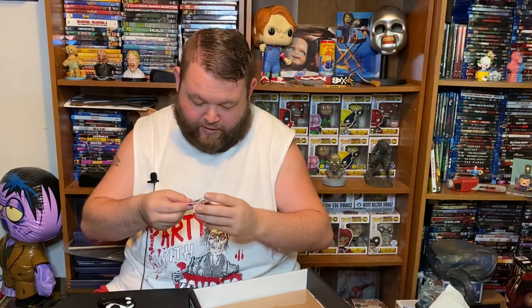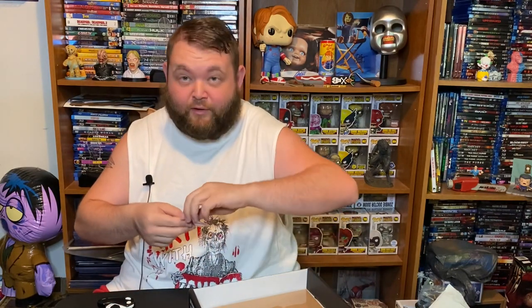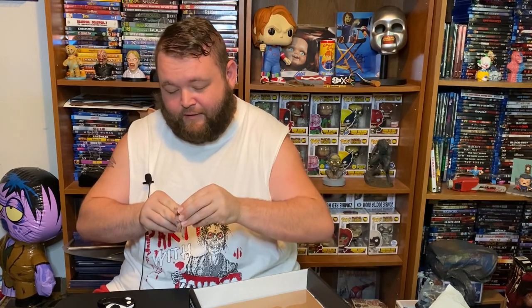Next let's see what our pin is. Our pin is from the Annabelle theme — it's Annabelle's head, a big old fat baby doll.